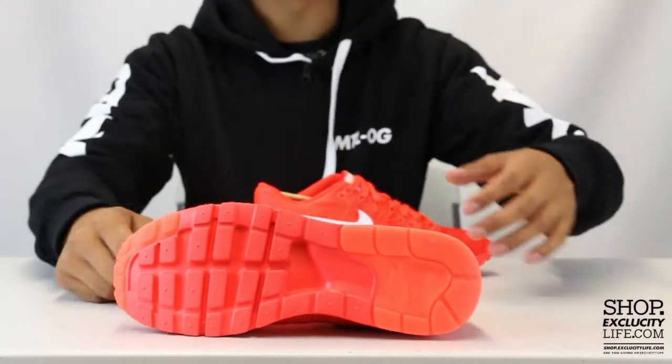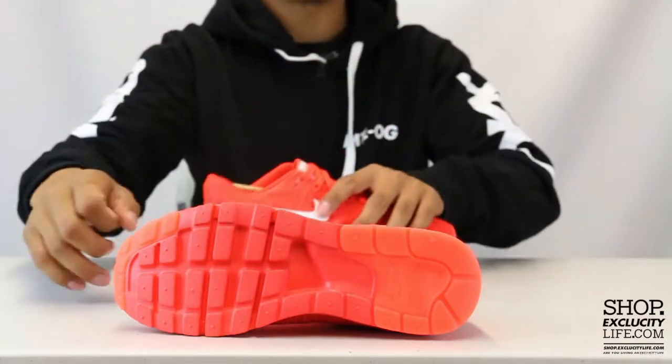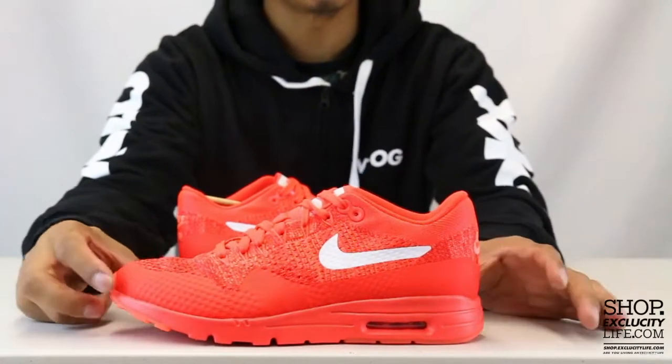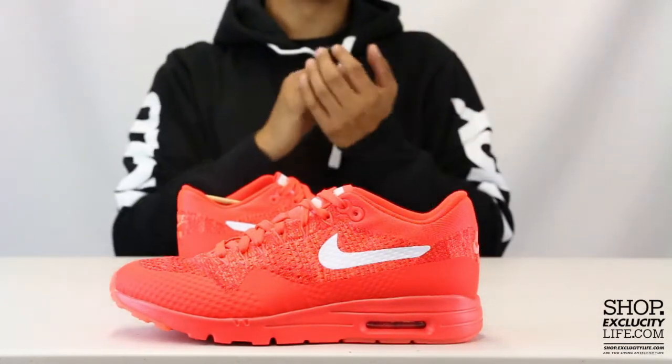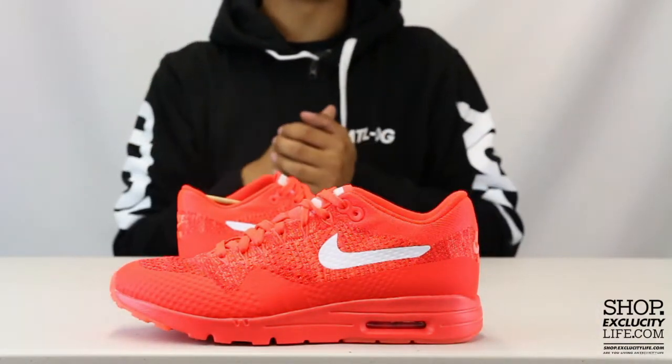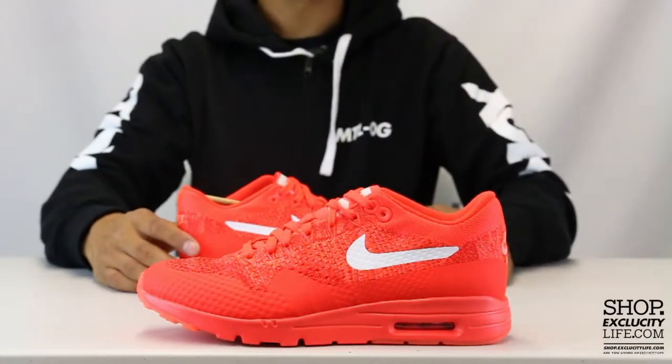The shoe uses the Air Max One Ultra midsole, so you can see some excess pieces being shaved off right there. It does stay true to the original Air Max One, so you do have that vis-air technology on the heel for shock absorption. The shoe is definitely a lot lighter with that ultra sole and also that flyknit upper.